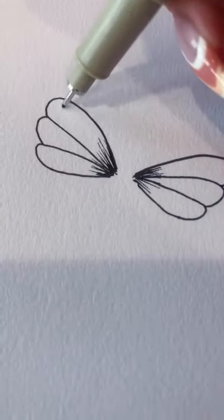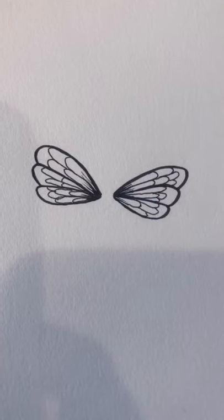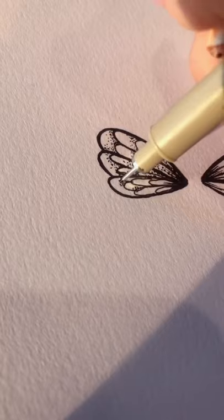On each notch add straight lines coming in towards the center, and in every section that you create, layer a couple of curved lines on top of each other. Then you can use the stippling effect to shade the wings.